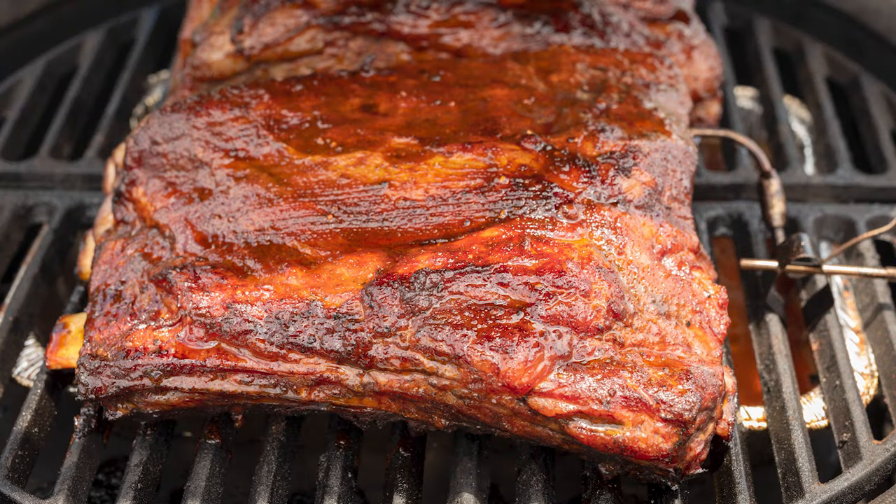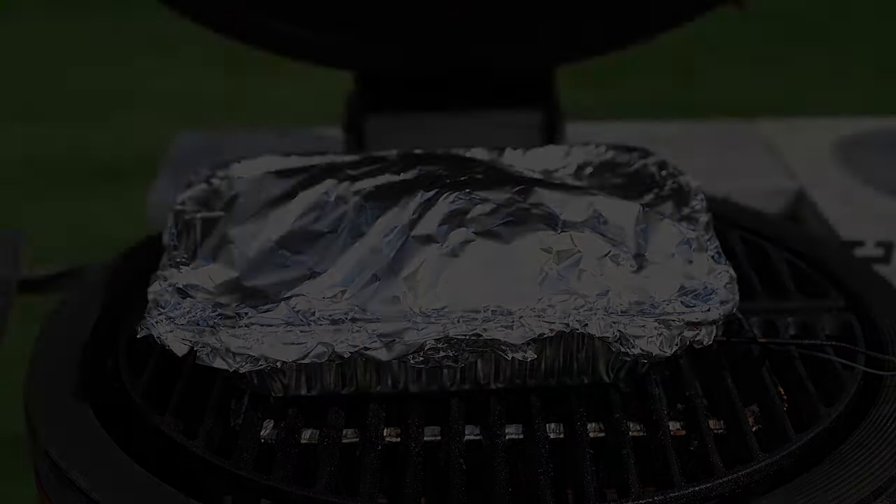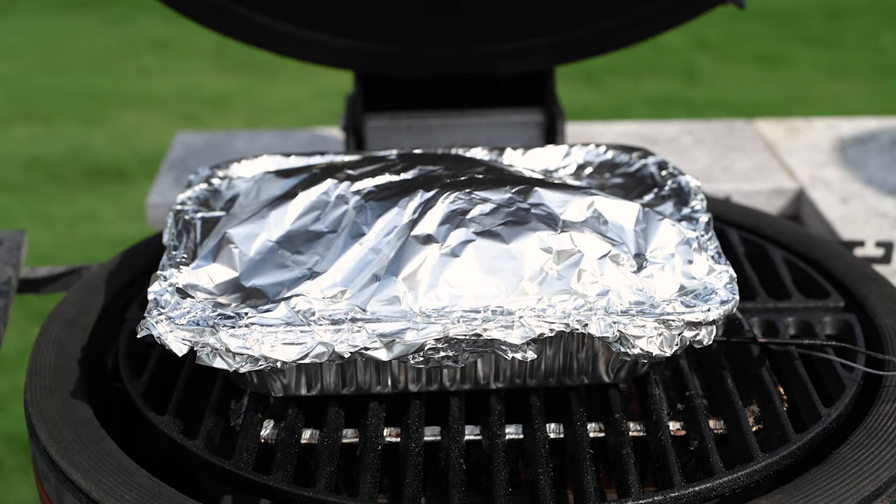Once the ribs hit 165 degrees Fahrenheit, I put them in the aluminum pan, added the remaining basting sauce, also added a stick of butter, wrapped them up, and they're going back on the grill until the internal temperature reaches 203 degrees. Once that happens, they're ready to rest.